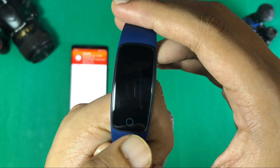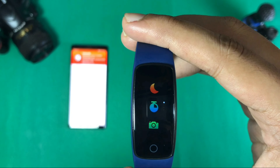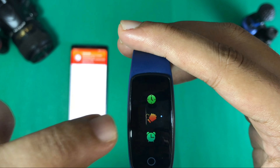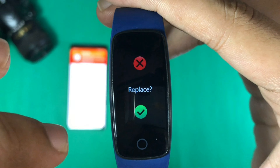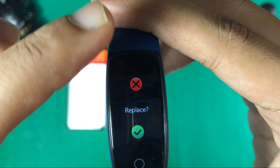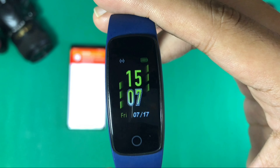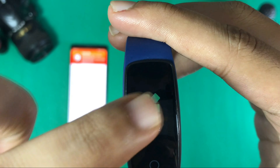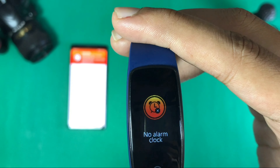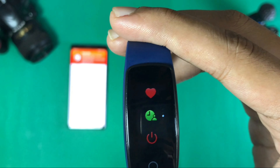Now let's talk about the on-device functions. Inside the device there is a 'More' option where you can see Do Not Disturb mode, a timer, and a camera shutter. You can also change the watch face — there are 5 faces to choose from, and you can add another face clock if you want more options. There is also an alarm setting, a sleep tracker, and a power on/off button.